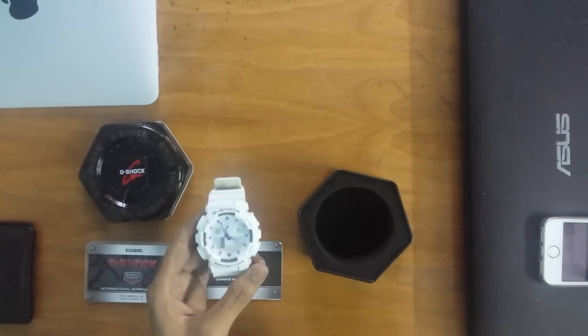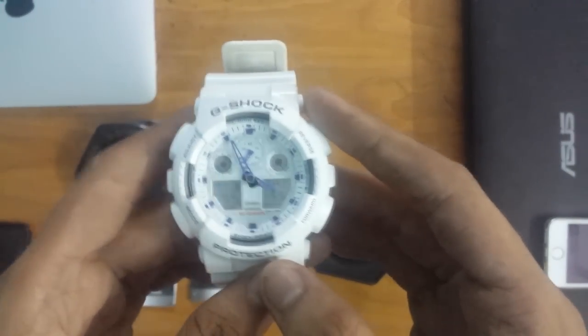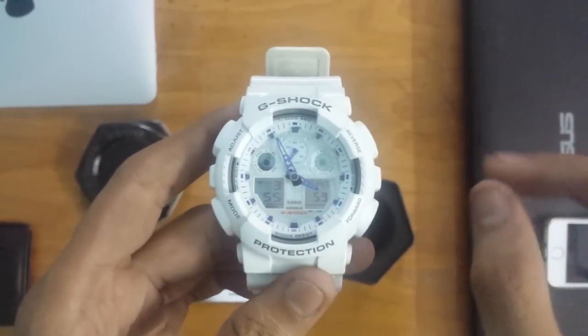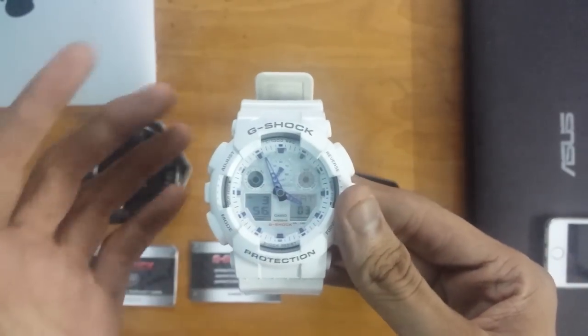Let's not waste time and go ahead with the features of this watch. It's a pretty metallic watch. If you're wondering about the light coming out, it's called automatic light — it's a feature that comes with mostly all G-Shock models.